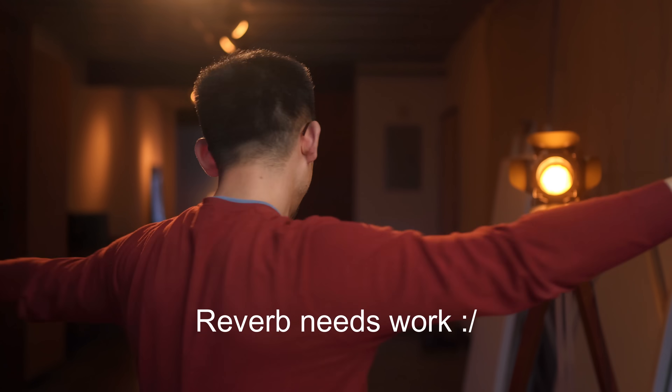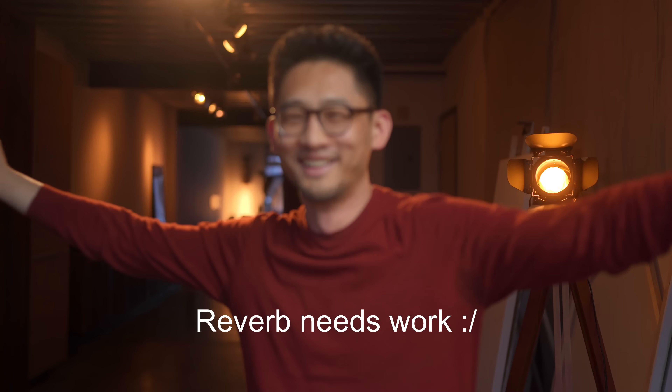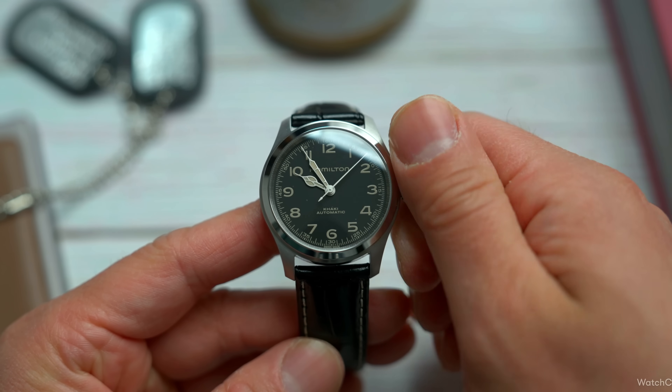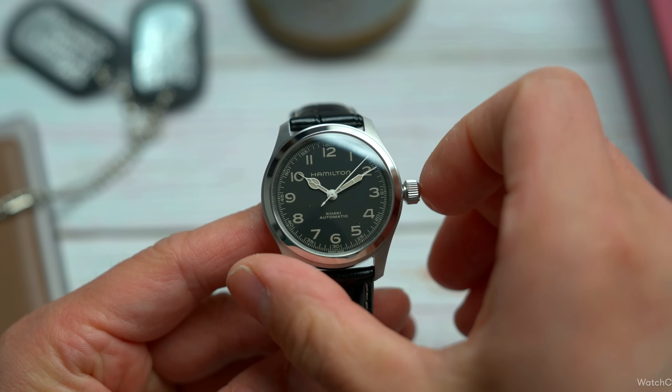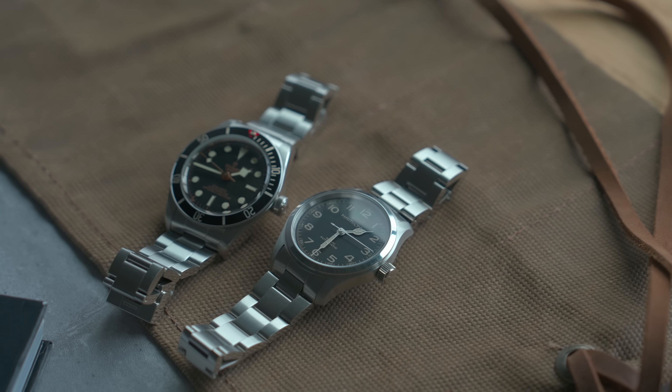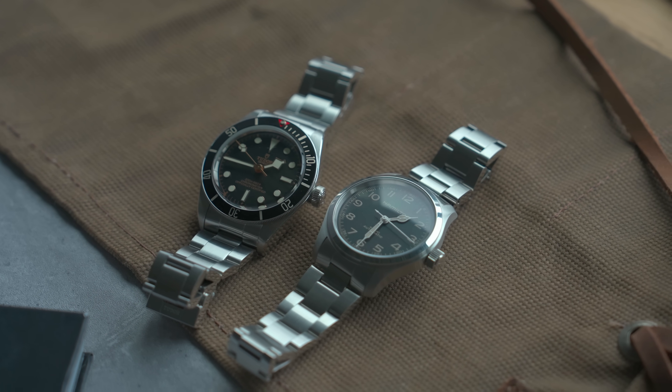We are in our new studio space — let me know if you want a studio tour video in the future. Do you have a watch you like to wear but still think about selling once in a while? That's been my relationship with the Hamilton Murph — until I stumbled across an amazing bracelet for it made by Uncle Straps. Let's talk about that, some other bracelet options for this watch, and at the end I'll show you how to update your Black Bay 58 as well.